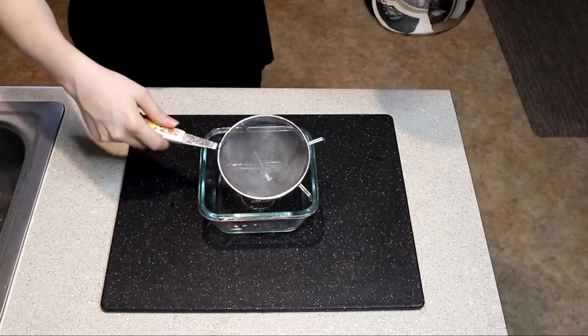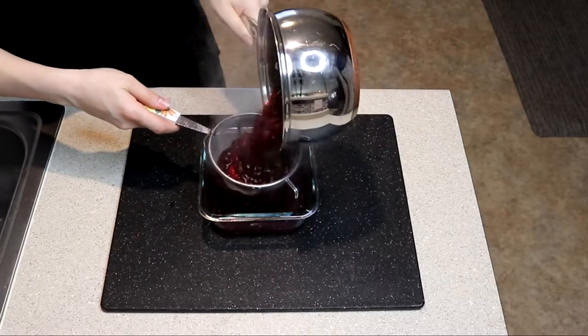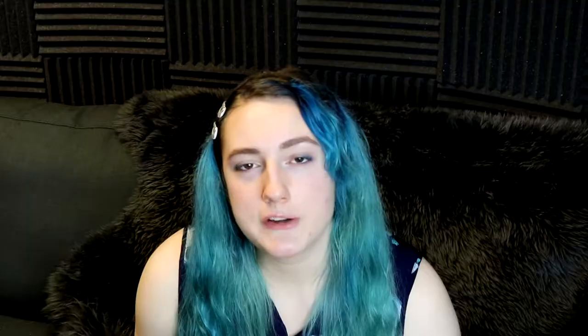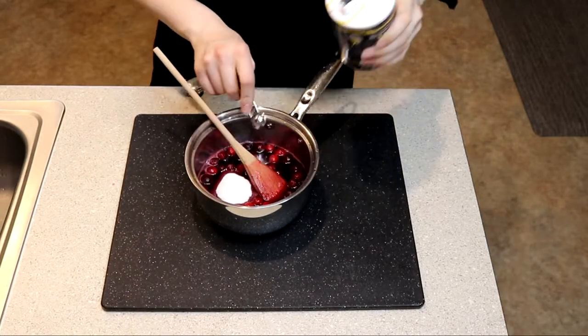Once the cranberries have started to burst, grab a sieve or strainer and pour your cranberry mixture into it. Press the cranberries against the sieve with a spoon to get more juice and pulp. You should have about a cup and three-quarters of the cranberry mix — if not, add water until you reach that amount. Put that back into a saucepan and add a quarter cup of sugar, one-fourth teaspoon salt, an eighth teaspoon of cinnamon, a pinch of clove, and the remaining cranberries. Bring to a boil, reduce to a simmer, and cook until the cranberries are soft but not burst — about three minutes.